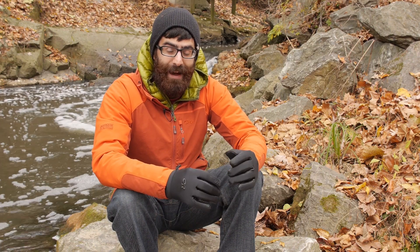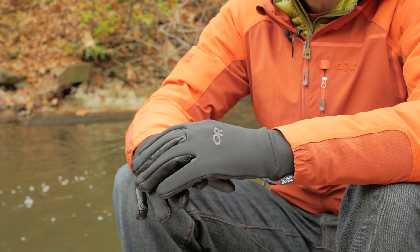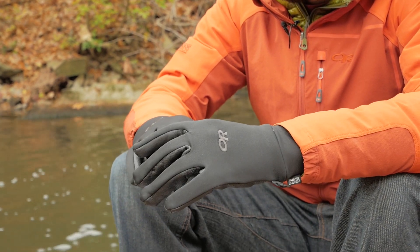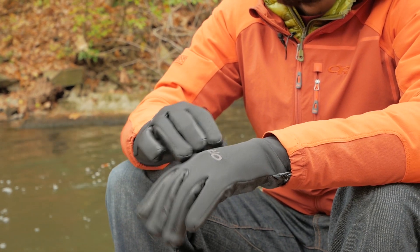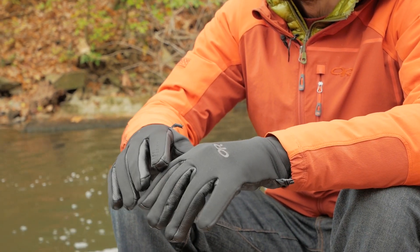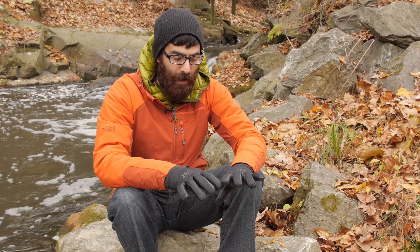The gloves are built with Outdoor Research Radiant Fleece. It is a 100 weight fleece material and it lines the back of this glove. The outside is a really smooth brushed material so it is going to slide easily into another glove if you need to, and it keeps a pretty sleek and athletic profile.